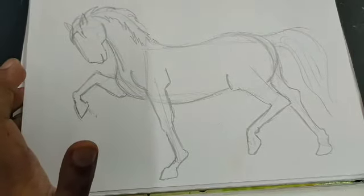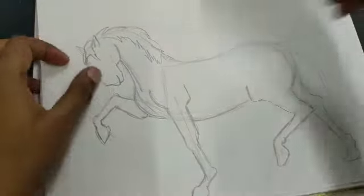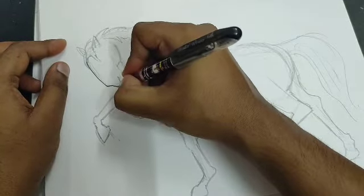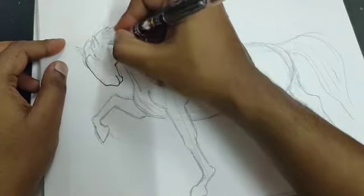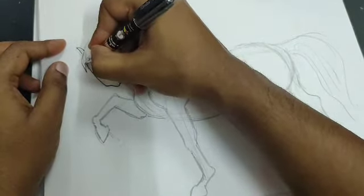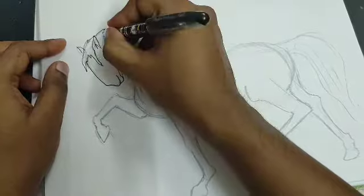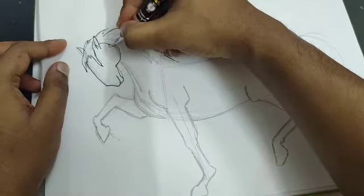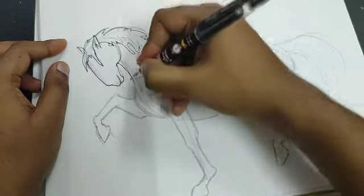You're done with the pencil. Now you can take the pen and do the outline. Be careful and don't make any mistakes. This time you can do the outline of the entire drawing.